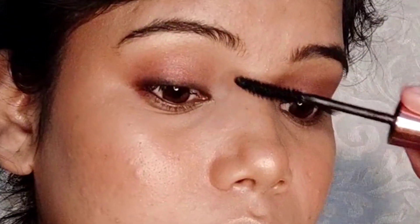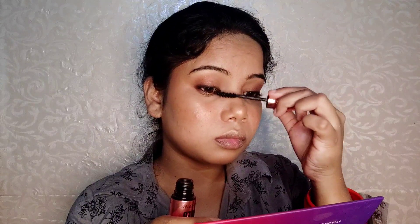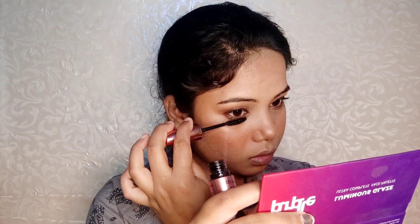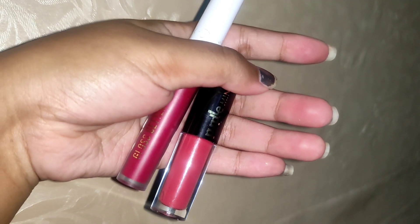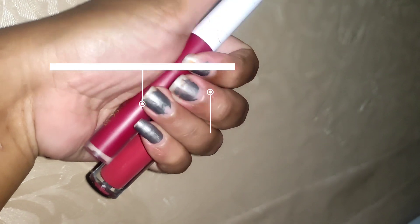I highlighted the inner corner for a different, brighter look. Then I used a waterproof mascara — Maybelline Hypercurl Mascara. I applied it lightly. If you are comfortable with false lashes, go for that, but I just coat mascara for nice lash volume.